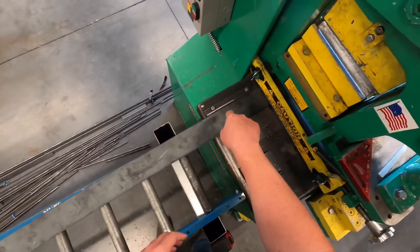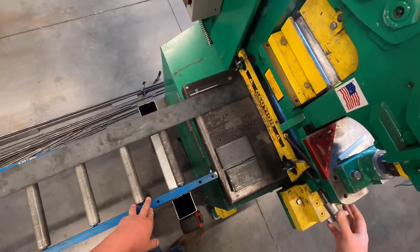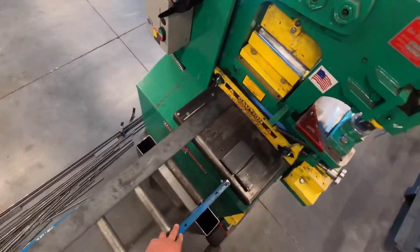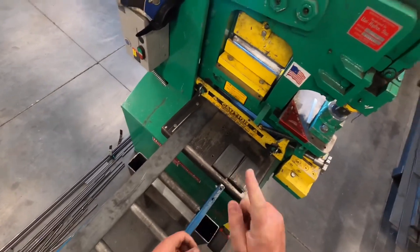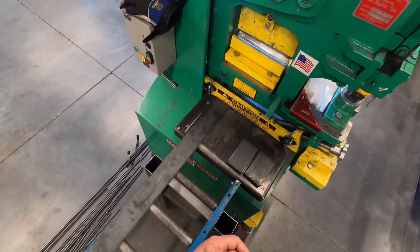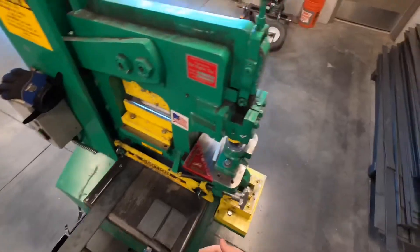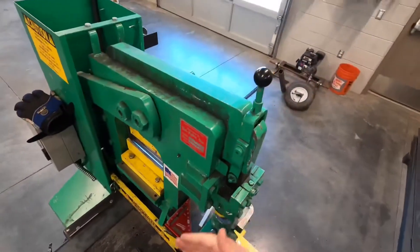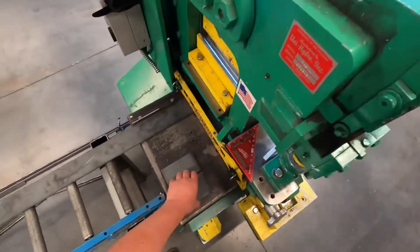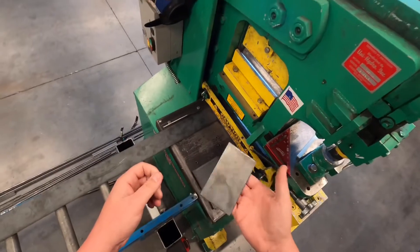We've got it all the way to the left against the fence, and now we've got to tighten down the tension bar. Remember, just go a little past snug — not too tight. Once that's snugged down, we're ready to make a cut. But before you make a cut, I want you to yell out 'clear' to let those around you know you're about to cut. Sometimes we're cutting big long lengths and people nearby might not be paying attention, and when you make a cut that bar is going to fall and could land on their feet.